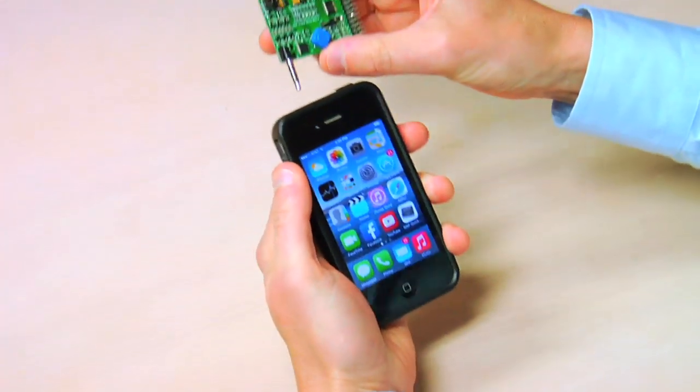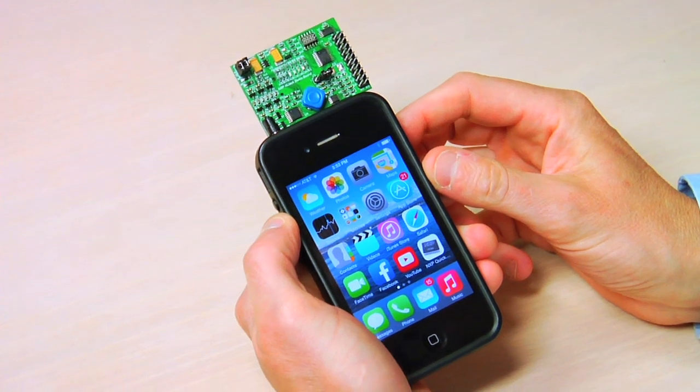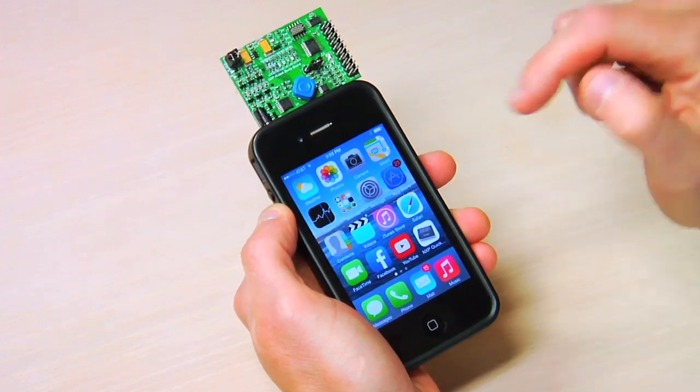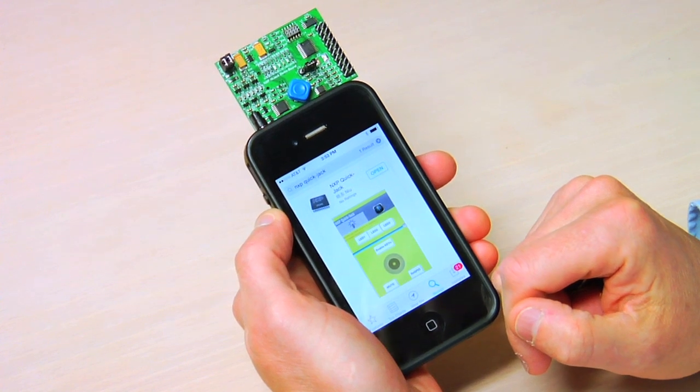Let's see the QuickJack board in action. Very easy to set up — just plug it into your audio socket on your smartphone. I'm using an iPhone 4 here, but it could be an iPhone 5S, 5C, or an Android device. First you need to download the app. It's called NXP Quick-Jack.